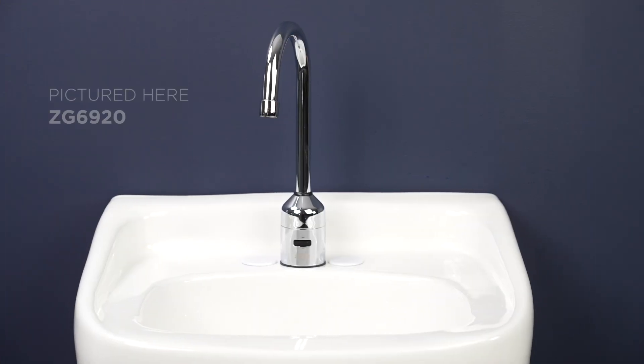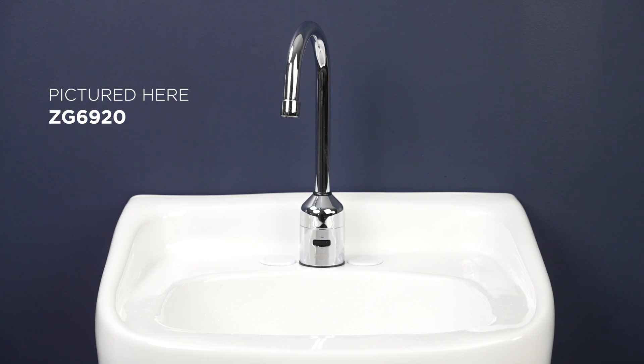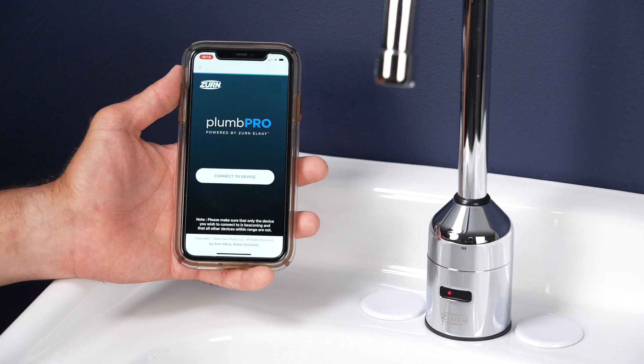ZG6900 Series Easy Gear Faucets have all the great features of Zern's other sensor faucets. Plus, they're solenoid-free and work with our PlumPro Bluetooth app.